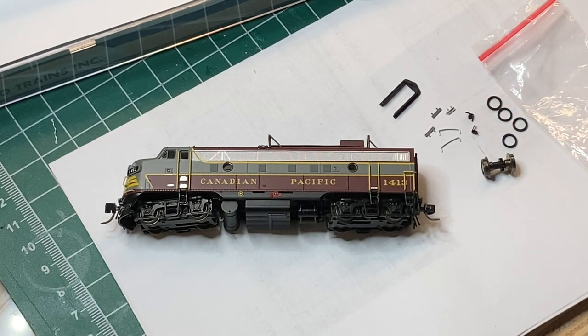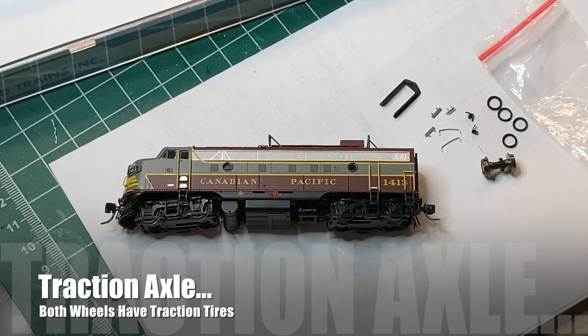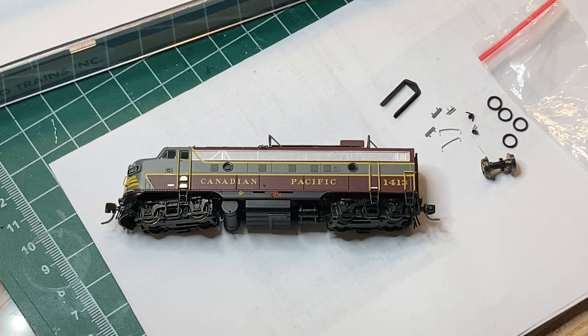The most important inclusion is this extra axle. This model is equipped with a traction tire - we're going to get rid of that. It's not 1975, we don't need traction tires in N scale. However, if you do like traction tires and want to pull unit trains with your F's, extra traction tires are included in the parts bag.